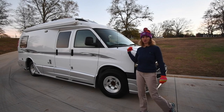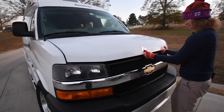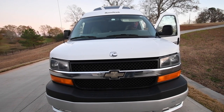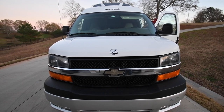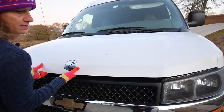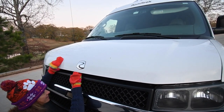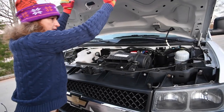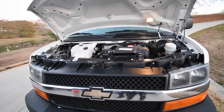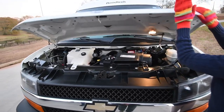Let's get started with the outside of the motorhome, starting up front with the engine. It's got only 51,000 miles on it. Let me go crank it up so you can hear it — it's a six-liter Chevy V8. It's got 300 horsepower and this is the bigger engine. There are a couple of options and this is the bigger option engine. We'll talk more about the generator and everything inside.